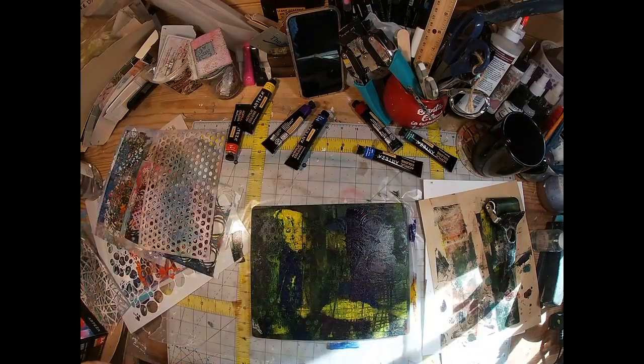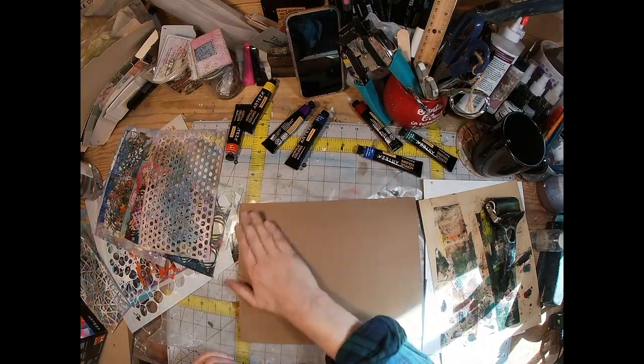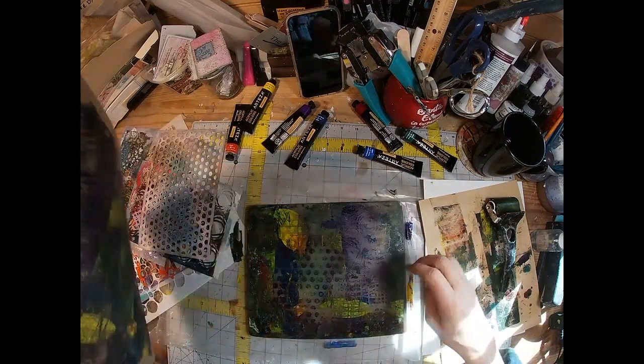I'm just using the same stencils over and over. I also pulled in some black — I don't think I mentioned black earlier.